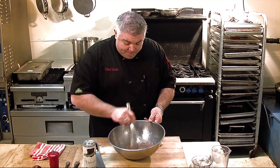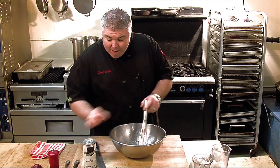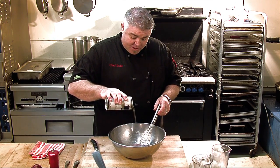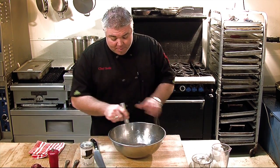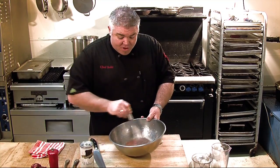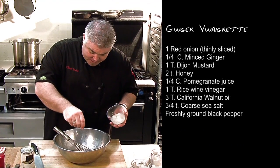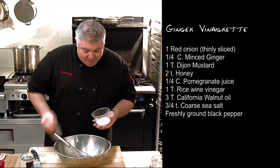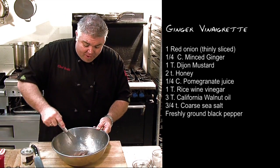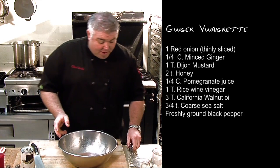We're just going to whisk that together a little bit. Add in a little bit of our walnut oil. Because we're going to put nuts in our salad, we want a little of the nut oil to come through. Otherwise, a good California olive oil would work well there too — something nice and tart, like an extra virgin. We'll add a little cracked pepper and a little coarse sea salt. As we whisk that around, the sea salt is going to break down and flavor our vinaigrette. And we have a very simple, tart, and delicious vinaigrette ready for our salad.